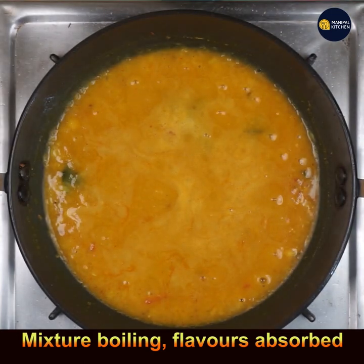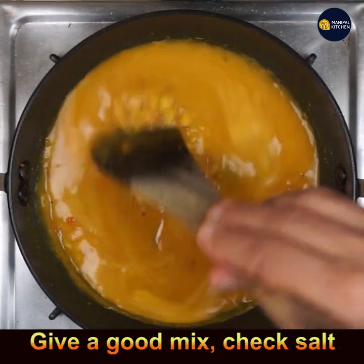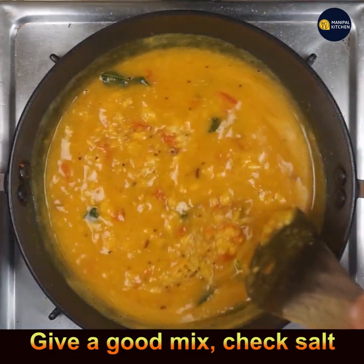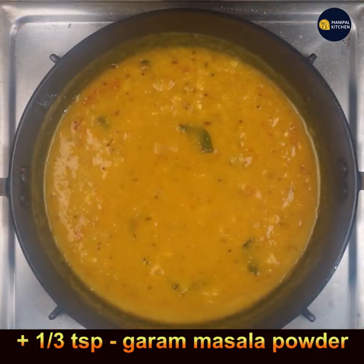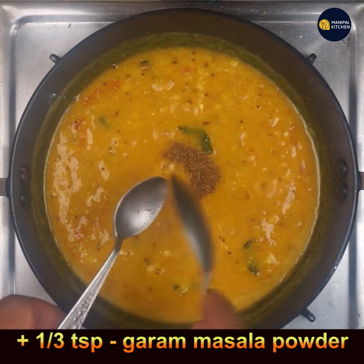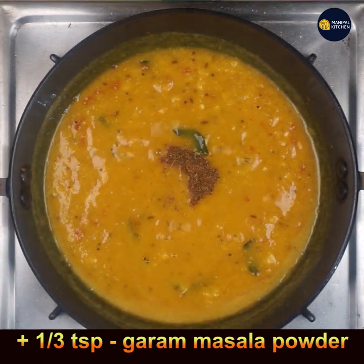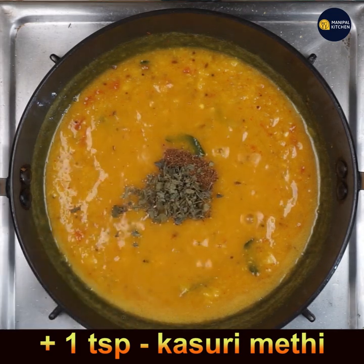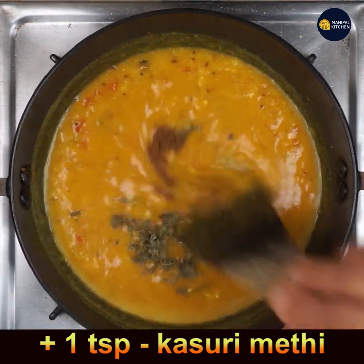The flavor is now absorbed by all the dal. Give it a good mix and check for salt. Add one-third teaspoon garam masala powder and 1 teaspoon kasuri methi, and mix well till combined.